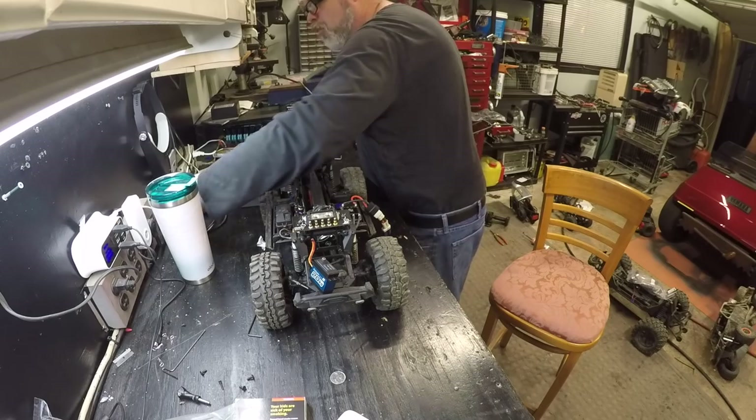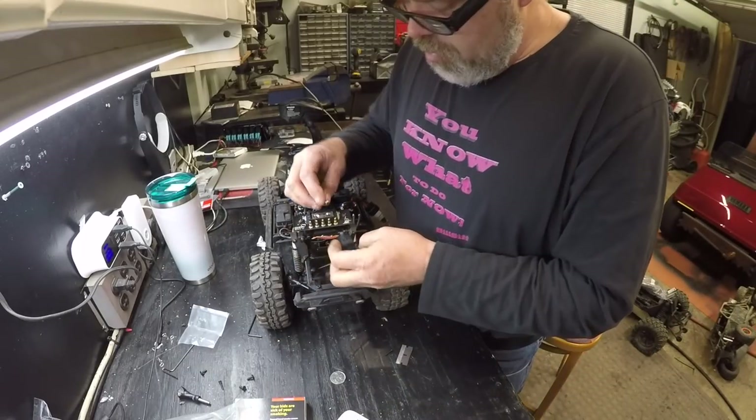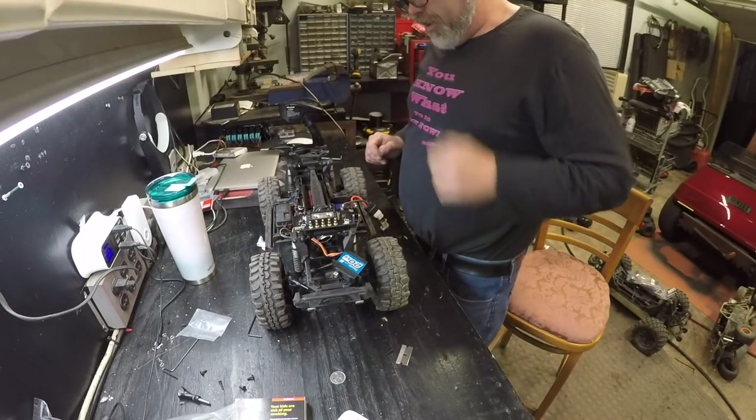And we'll get out the aluminum one. Oh yeah — friggin' yeah we did. I like doing this stuff. It goes in like so. Uh oh — she's a tight one, she is. That one's not going to friggin' break.